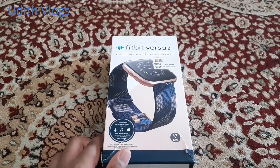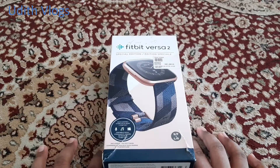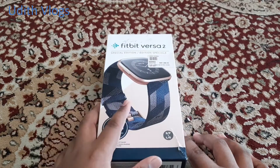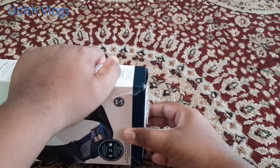This is the Fitbit Versa 2. Let's go to the unbox — let's open this box.